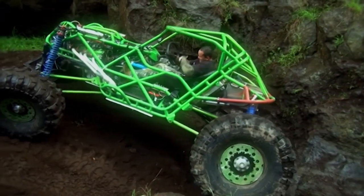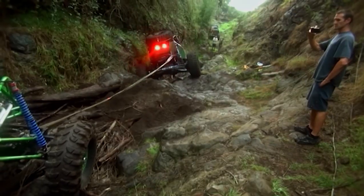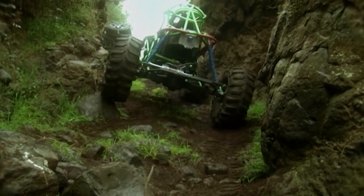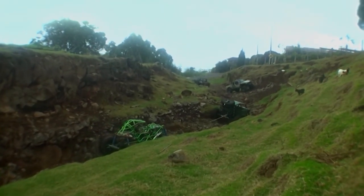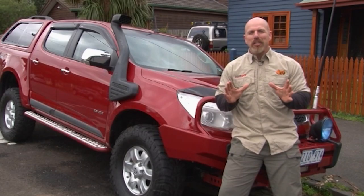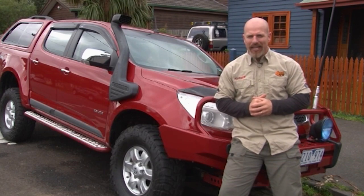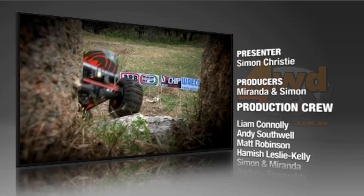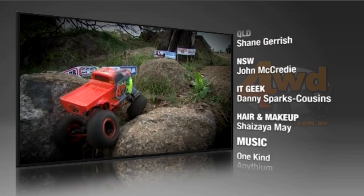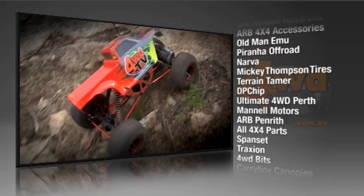As you guys saw, it's not always about the high-dollar buggies. You can have a Toyota truck with just the right parts and a driver with the right mentality — anybody can participate and have a good time. Thank you for tuning in for another big episode of 4WDTV. Back bigger and better next week — don't miss it. I'm Simon Christie. Tread lightly, keep it safe, play hard. I look forward to your company next week. We'll see you next week.